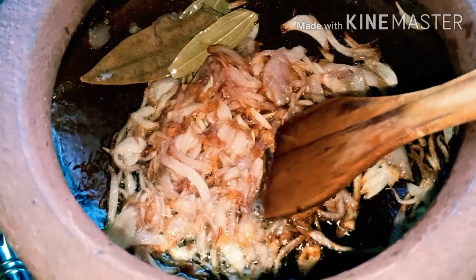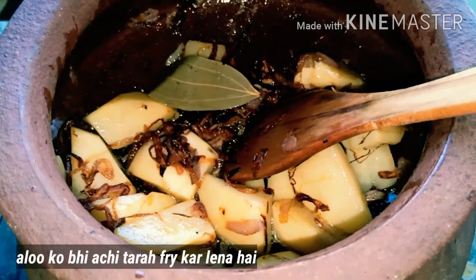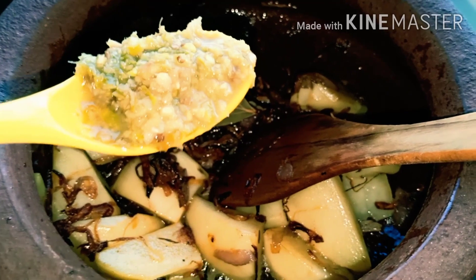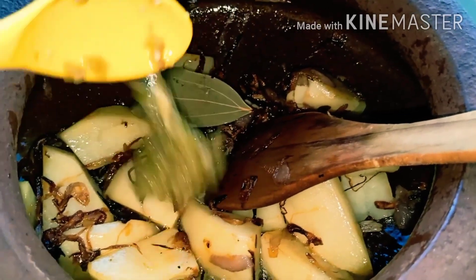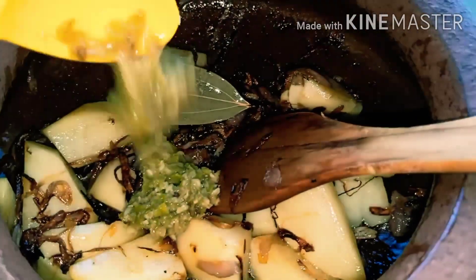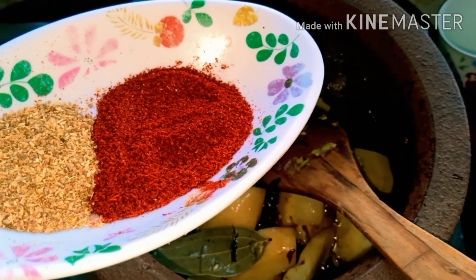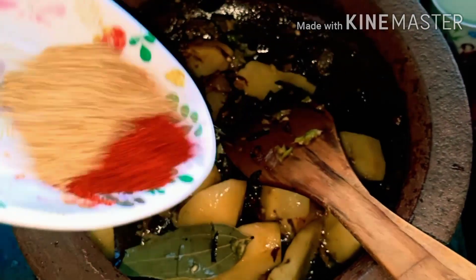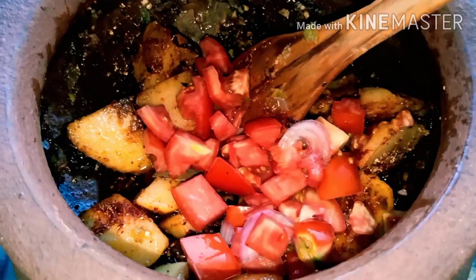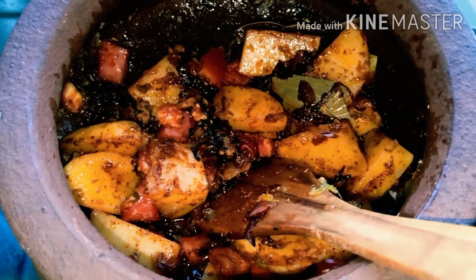Onions achi tarah brown ho chuke hain, ab main aloo daal dungi. Ab hum 2 chamach hara masala daalenge — hara masala adrak, lassan aur mirchi ka paste hai. Phir 1 teaspoon lal mirch powder aur 1 teaspoon dhania powder daalenge. Tomatoes bhi daal denge, aur ab daal denge 2 chamach dahi.